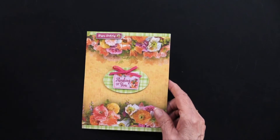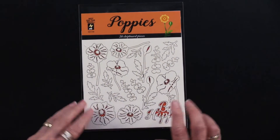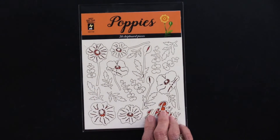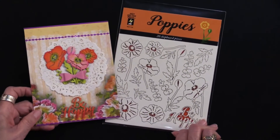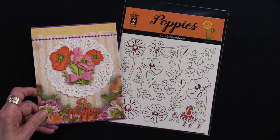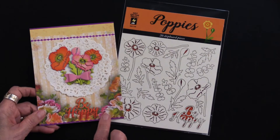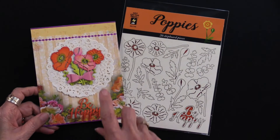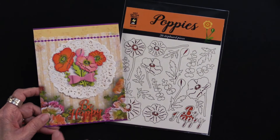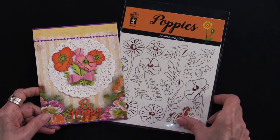We also have the chipboard, as I mentioned earlier, and there are 20 pieces in this. Here is the card that's on the back of the packaging, simply done with the markers — we like the tri-blend markers — a paper doily, the Be Happy chipboard piece, as well as the bow dies cutting die. So that is also showing.